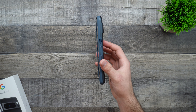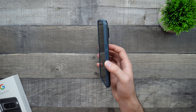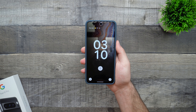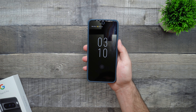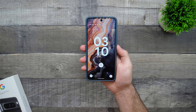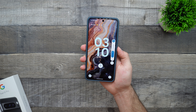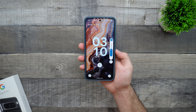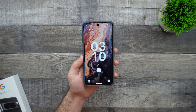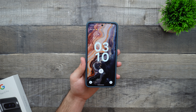Moving on to the side for the most important test in my opinion — the button test. Starting with our power button: very nice and easy to click. And then moving on to our volume buttons: again, very nice and easy to click. Spigen usually doesn't miss with this — they're always great with the buttons. They're always clicky, it's just nice. It has a nice feeling to it and it doesn't feel like you're adding that extra force to actually click the buttons.